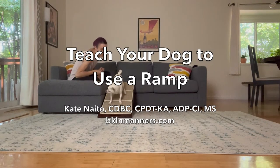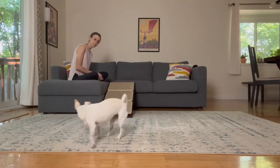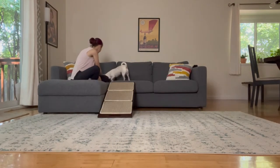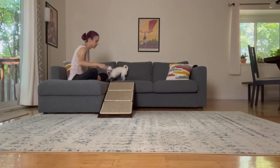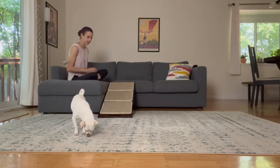Hi, I'm Kate Naito. I'm a certified dog trainer and a certified dog behavior consultant, and today I'm going to show you how to teach your dog to use a ramp. This could be a ramp that goes up and down to furniture, or this could be a ramp that goes into your car.